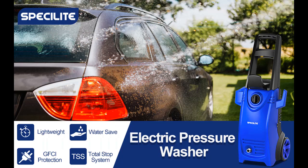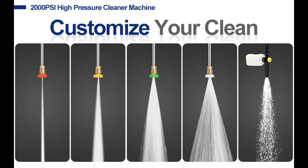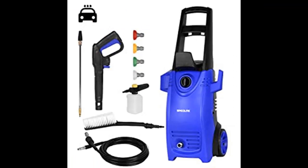One cleaning brush for stubborn stains. TSS turns off the pump automatically when the trigger is not pulled, to save energy and prolong the pump's life. GFCI overheating and overcurrent protections are fitted to ensure safety and durability.